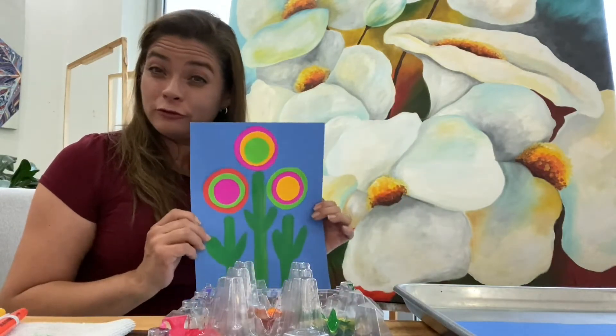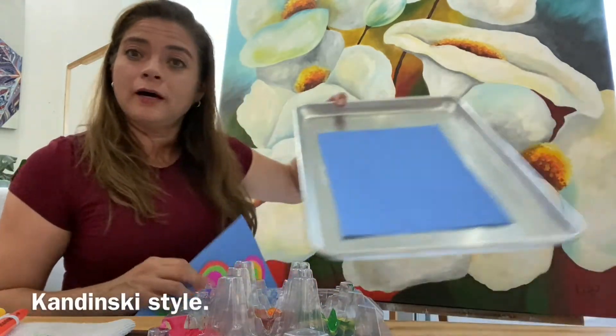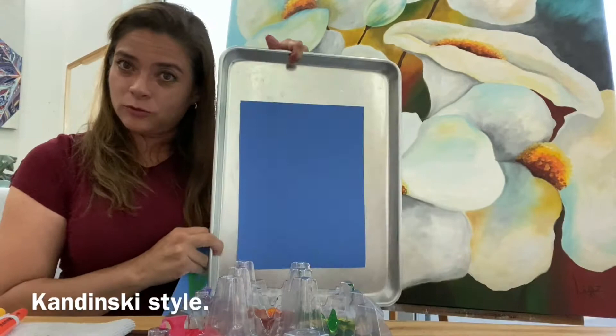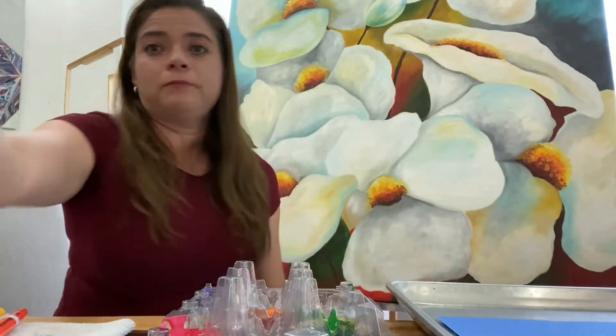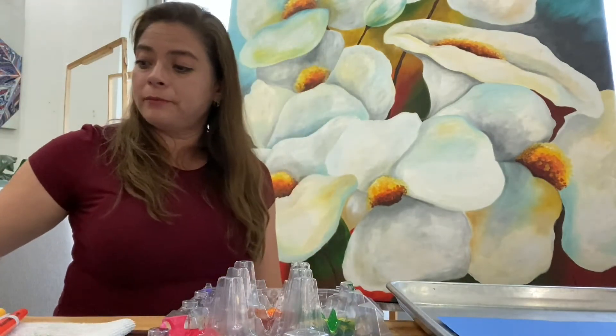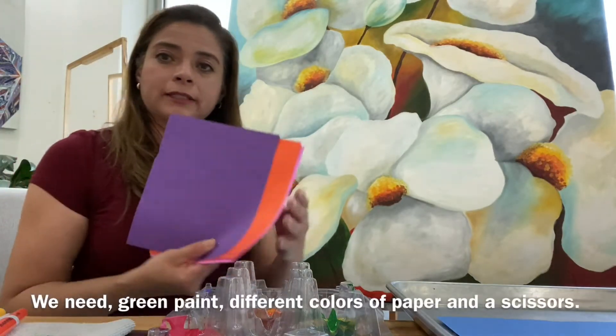What we have to do first is to get our materials together. What do we need? A blue construction paper like this one. We are going to need green paint like this one, and different colors of paper like all these kinds of papers that I have right here.